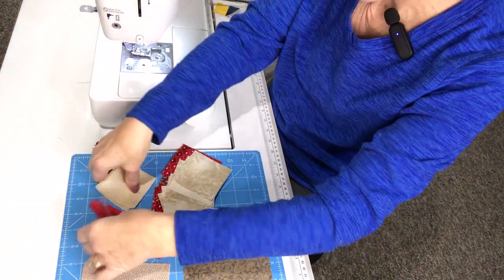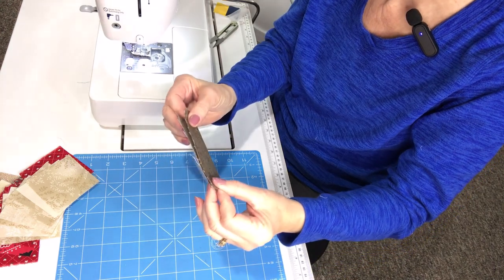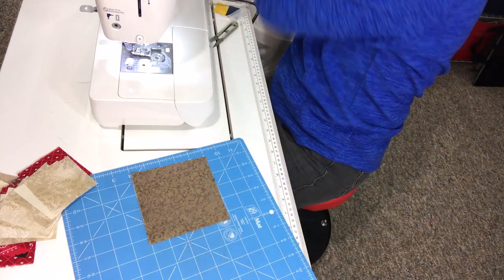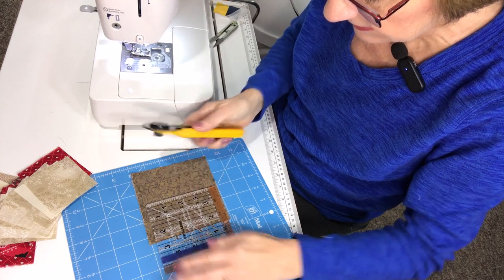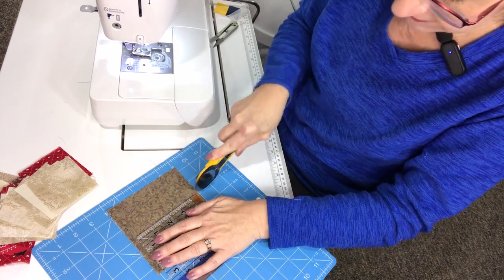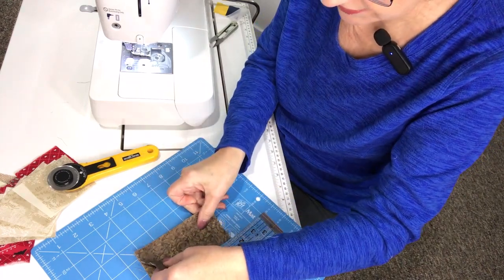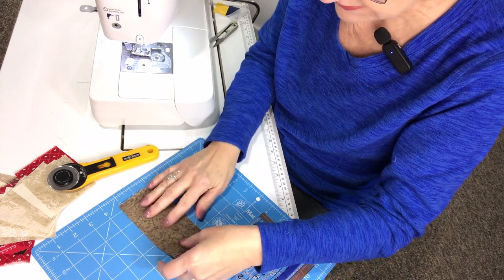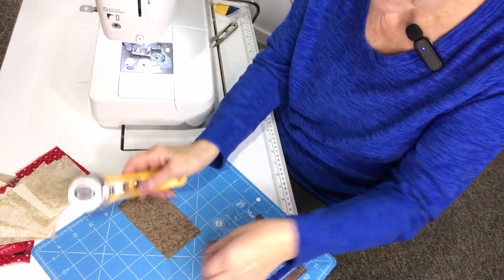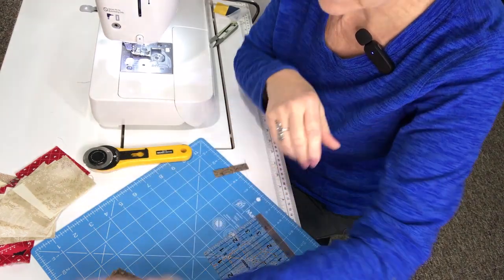I'm going to take my two five inch squares, make sure they're all lined up evenly, and I'm simply going to cut it in half so that I have four two and a half inch wide rectangles. Now I'm going to stack those again evenly and simply remove a half inch from one end. Now I have four two and a half by four and a half inch rectangles — my rectangles are ready.